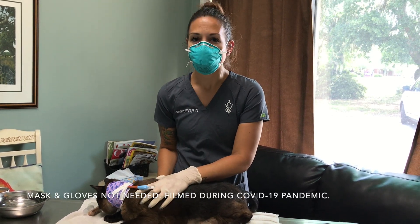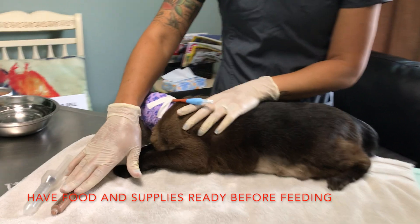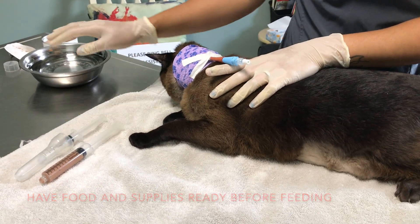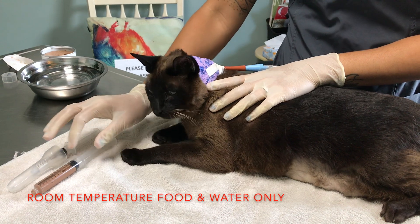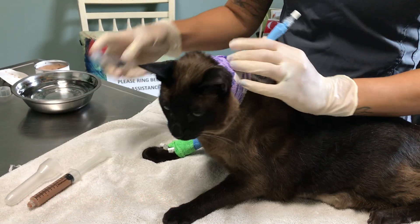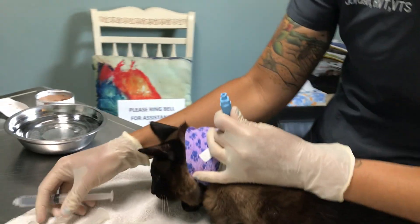I'm just going to give a little demo as to how to administer food and water through a feeding tube. We drew up the quantity of food that we would like him to get at this time, as well as a little bit of water and then a little bit of extra water so we can administer the water before and after each feeding. This food and water is both room temperature — we like it room temperature because too hot or too cold can cause him to become a little nauseated.